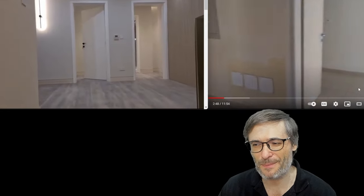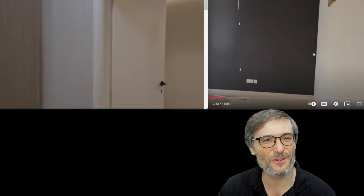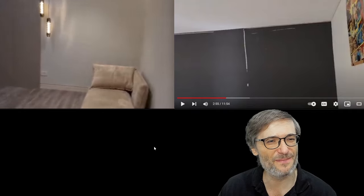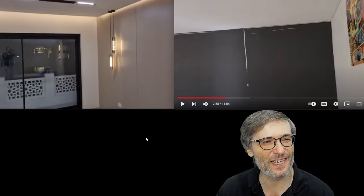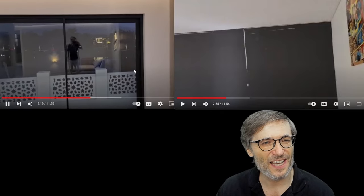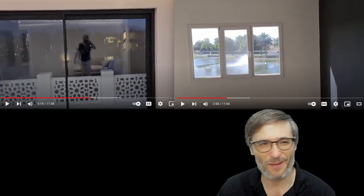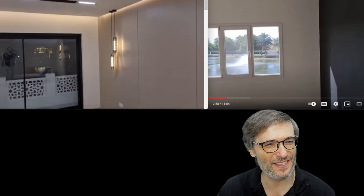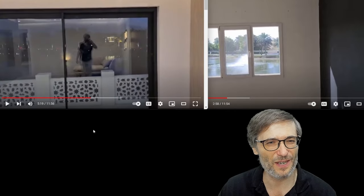Now up the stairs, going into the master bedroom. This is the master bedroom before. This is the master bedroom after — no comparison. We have beautiful cove lighting in the ceiling and a much larger opening for natural light. Look at those small windows that were there before. This is a huge improvement.